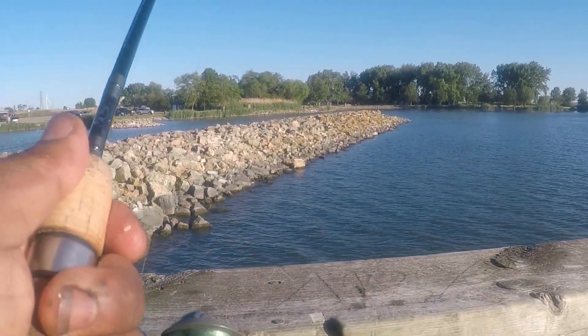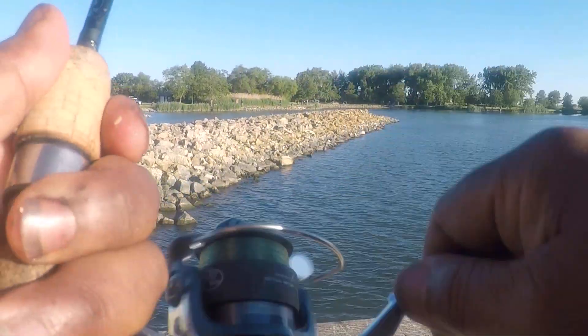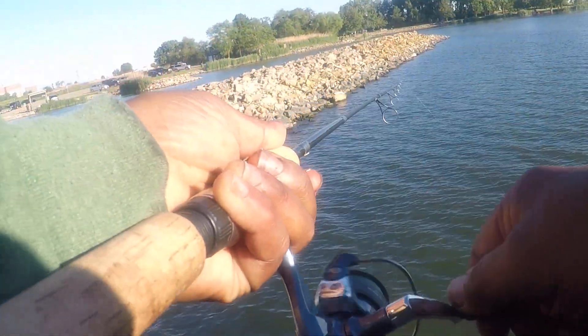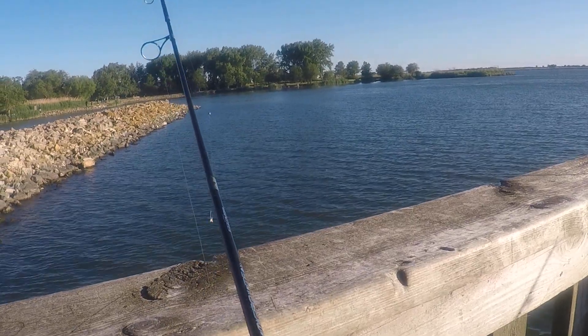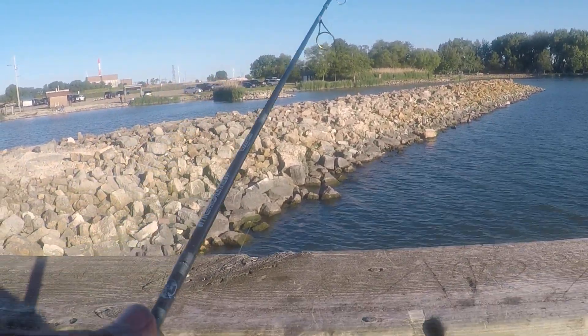Fish on! Fish on! Nice fight — he's running around. Let's see if we can get him up. He spit it out. Let's see if we can get it again. I don't want to set it too hard and rip their whole face off. He's just like, I don't want to go with you. I said, I understand.